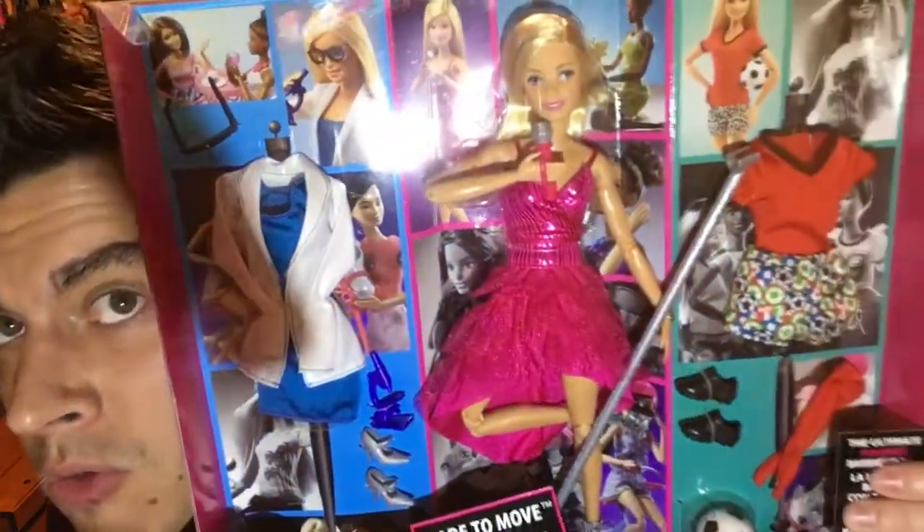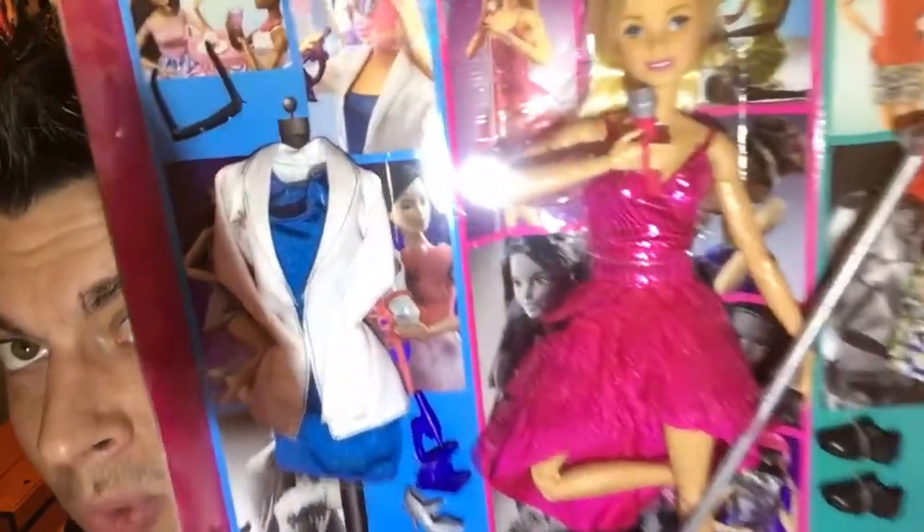This is the same doll — so if you already have this one, they've released the same doll with two additional outfits. She does have the Made-to-Move body, which is really cool. She's $24.99 at Toys R Us.